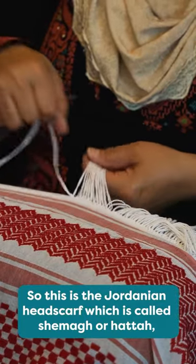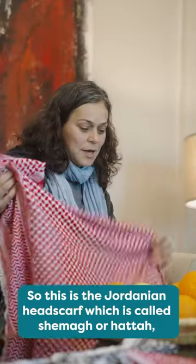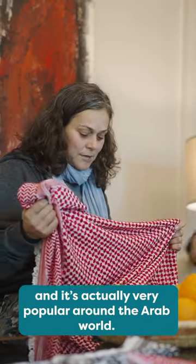This is the Jordanian headscarf which is called Shmag or Hatta, and it's actually very popular around the Arab world.